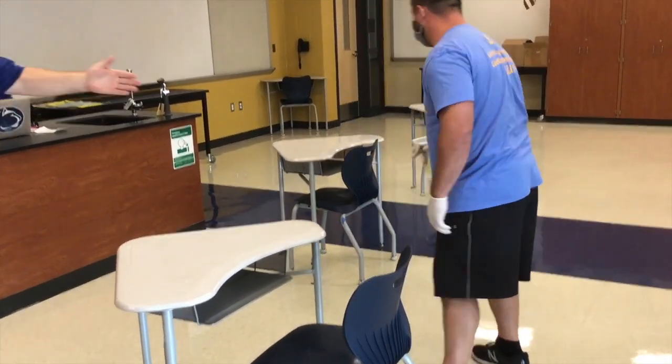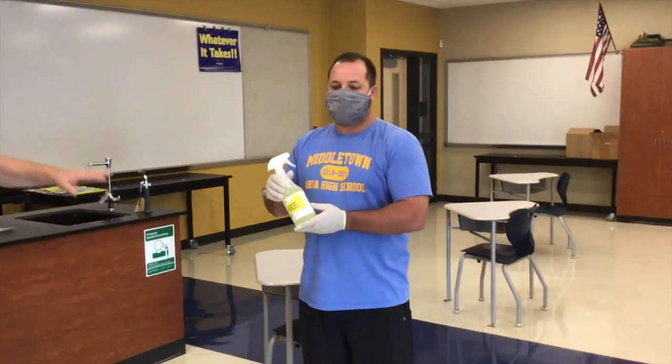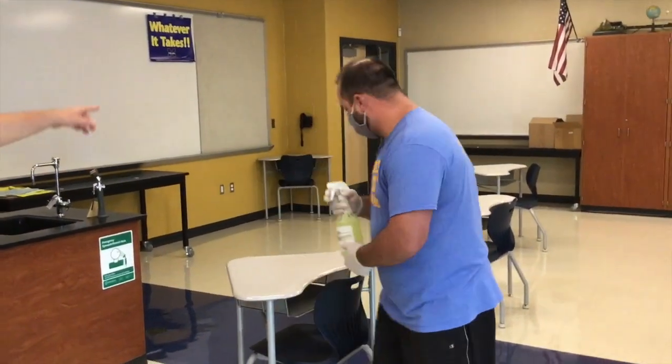Our Q57 has a 45 second kill time, so after it's sprayed, we want to leave it sit. We're going to move on to the next desk and spray that as well, moving through the classroom.